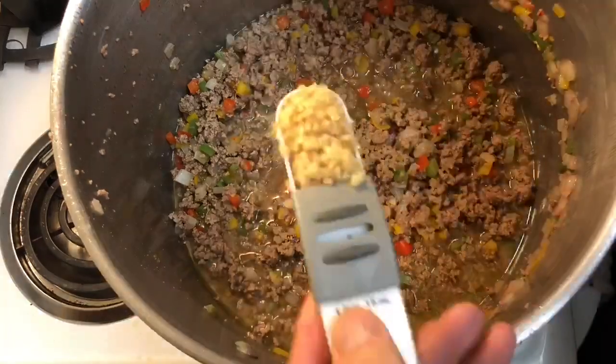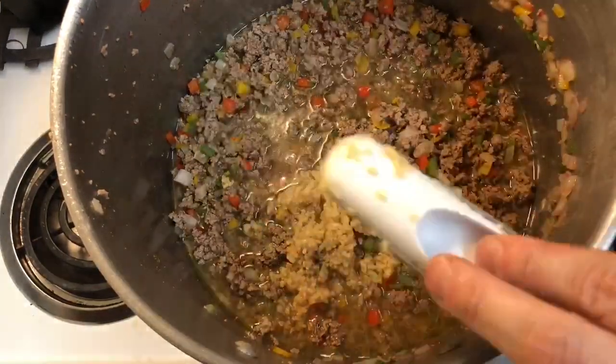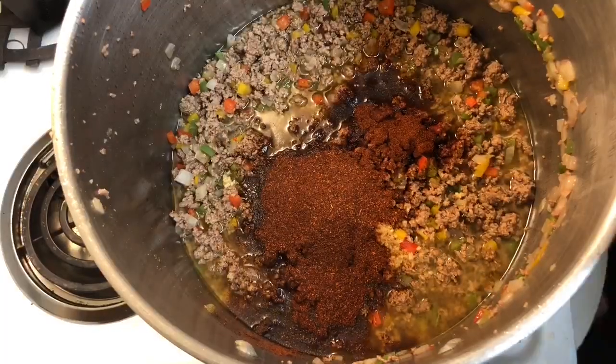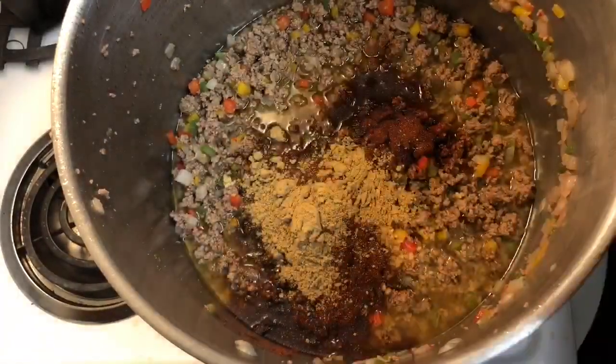Add three tablespoons of minced garlic, nine tablespoons of chili powder, six teaspoons of ground cumin, and six teaspoons of sea salt.